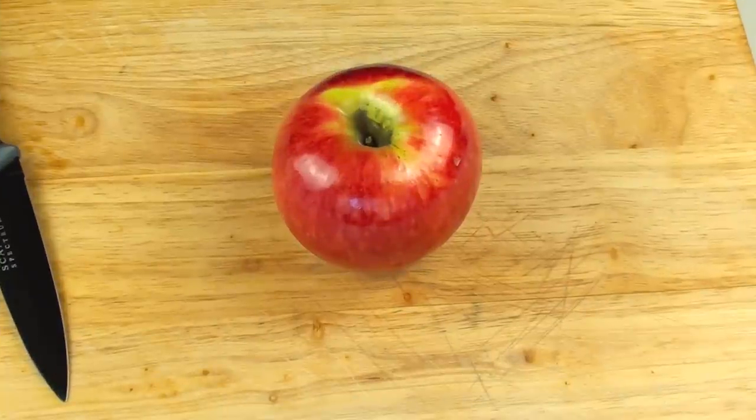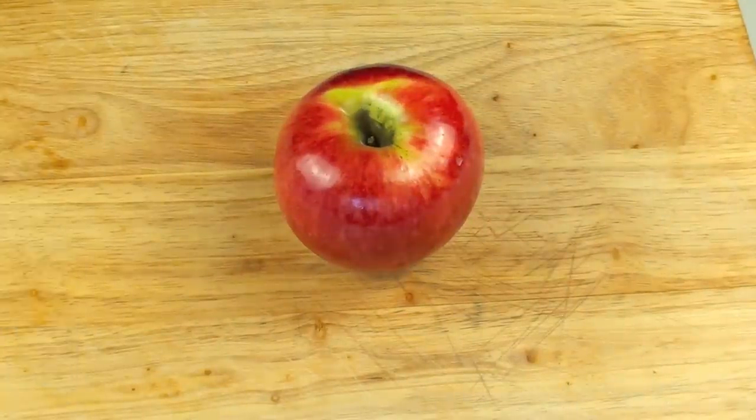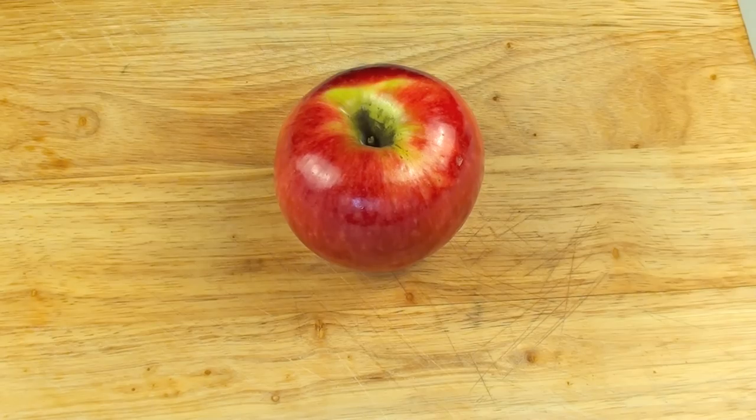I'm constantly being asked for a recipe on a healthy snack. This is an incredibly simple, easy, and healthy snack that anyone with a microwave can do.